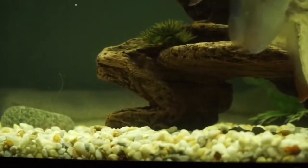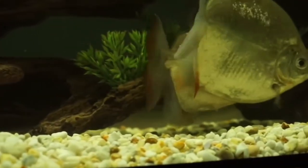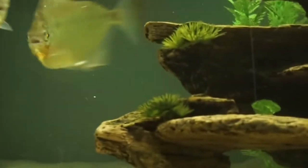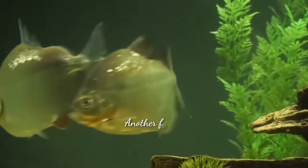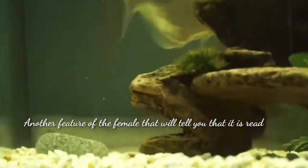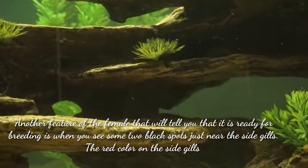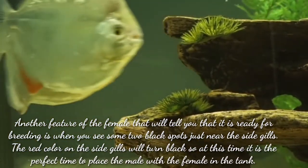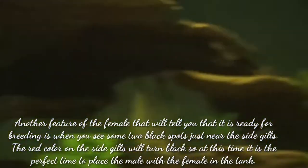Because it is difficult to sex silver dollar fish, the best way to prepare for breeding them is to purchase six or so juvenile fish and raise them together. This will allow the juvenile fish to grow together, form bonds with other fish, and establish breeding pairs. Another feature of the female silver dollar fish that indicates she is ready for breeding is when you see two black spots just near the side of the gills — the color on the side gills will turn black.